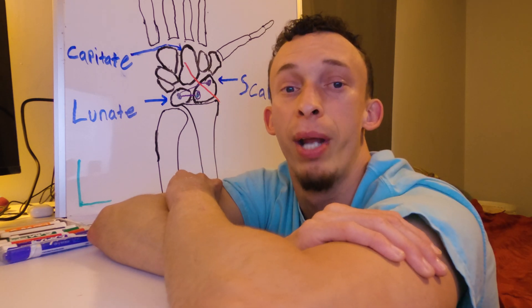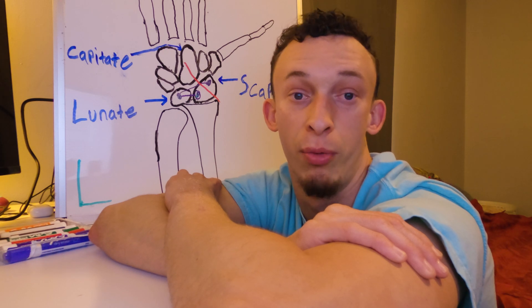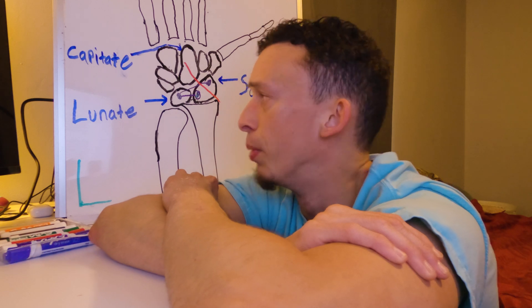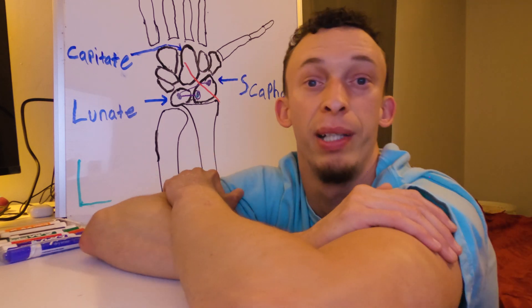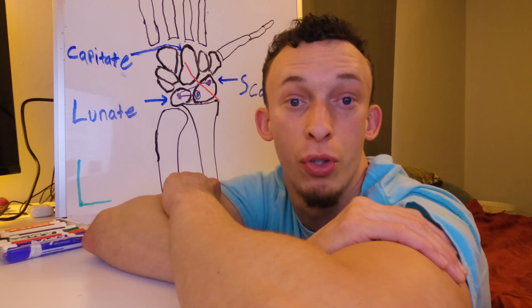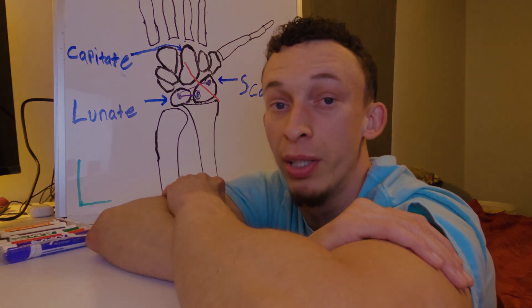I will keep y'all updated with a part two once I start my wrist mobility work and let you know how it's going. But basically this was to explain the scapholunate ligament tear and what to expect pre and post surgery, before you start working on wrist mobility. Thank you for watching.